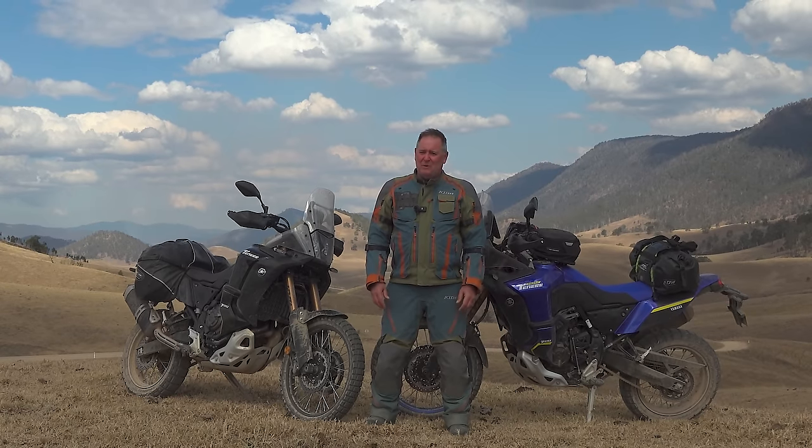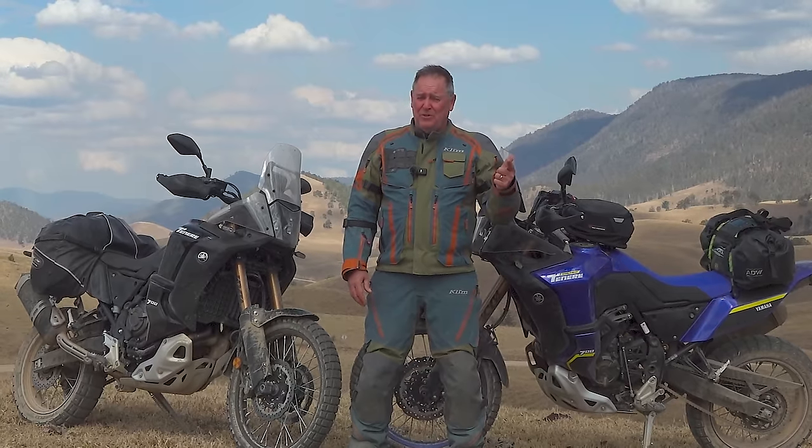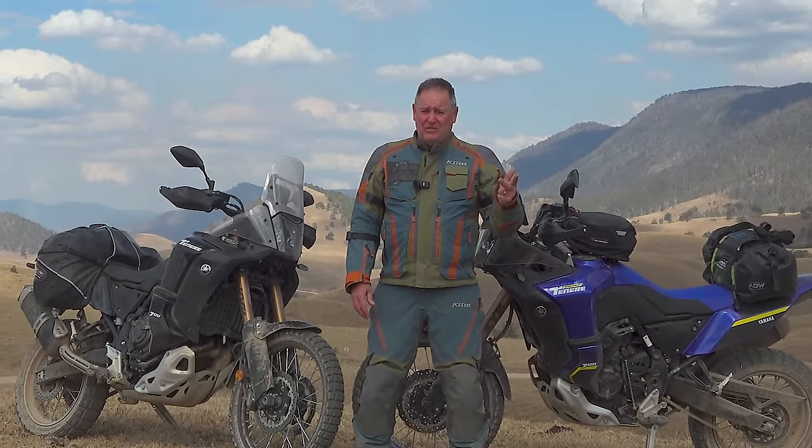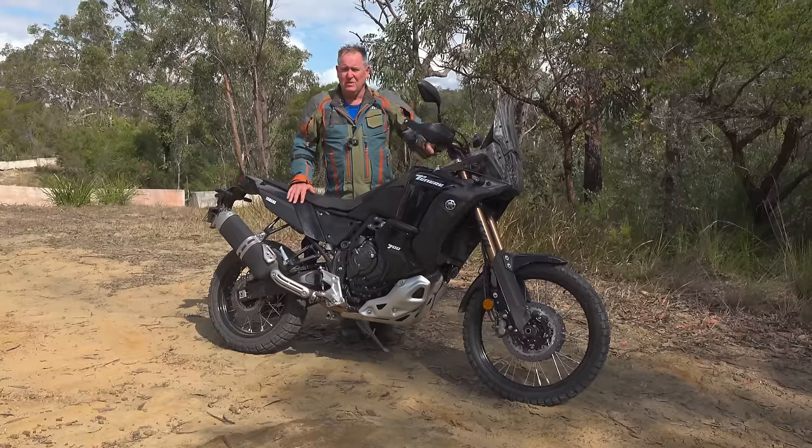Welcome to Motorcycle Adventure Dirt Bike TV. On this channel we do three things: bike builds, bike reviews, and long-form motorcycle adventure movies. So if you like what we do, subscribe. And if you want to hang on a minute, you'll get to know about the World Raid. They're a cracking bike.